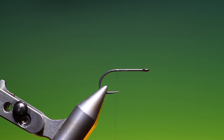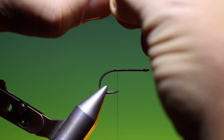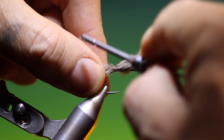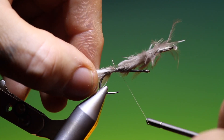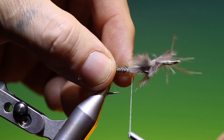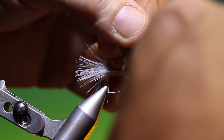We just attach our tying thread. I've got some natural marabou from Black Grouse — any grouse, any pheasant, game bird has this marabou. It will be a little different from bird to bird, but it's wonderful stuff. It has the most mobility of just about anything. It's absolutely wonderful. We'll just attach that in, then follow up over that hackle up the hook shank, stopping 7 or 8mm behind the hook eye.